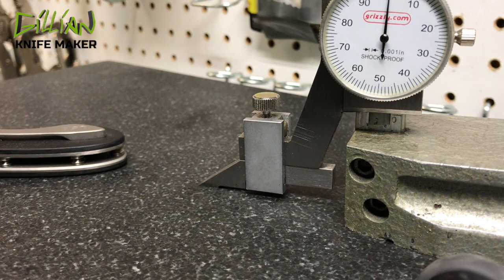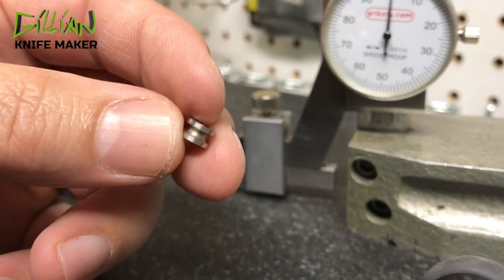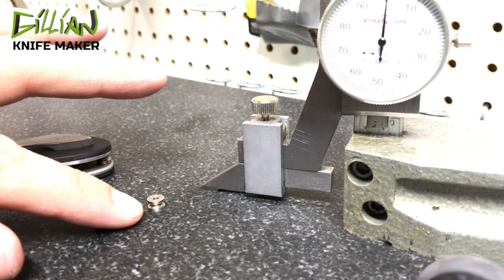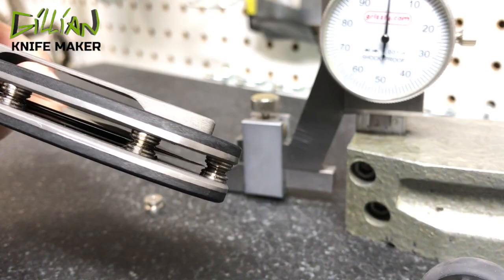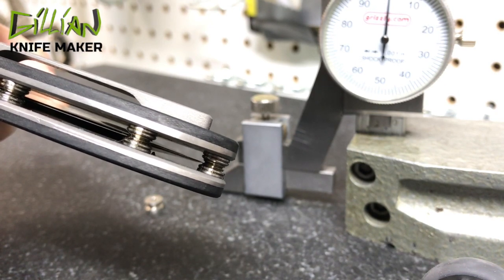As an alternative to a backspacer, some makers like to assemble the two halves of the knife together using what's called a standoff. The standoff is a nice alternative to a backspacer in that it makes the knife easier to clean and maintain. The trade-off is the knife must be centered — the standoff will show if the blade is off-center.